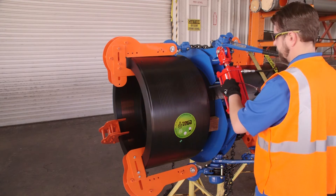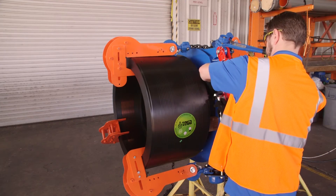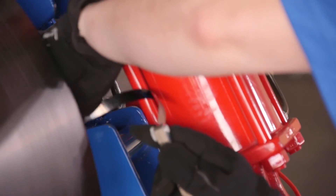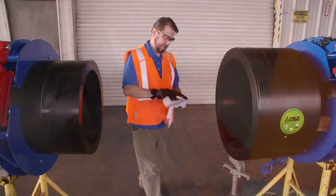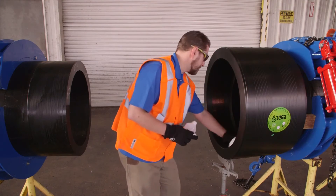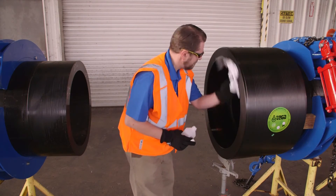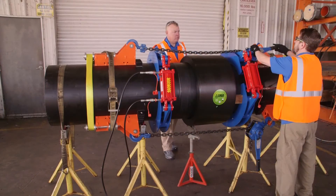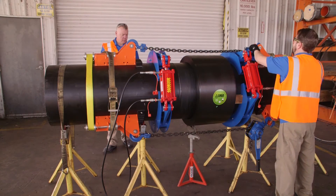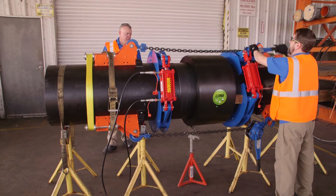Check for gaps between the coupler and pipe using a feeler gauge. Clean the outside of the second pipe with isopropyl alcohol and allow the isopropyl to evaporate. Disconnect the lever hoist from the coupler and connect to the pull tools connected to the opposite pipe end and pull it into position.